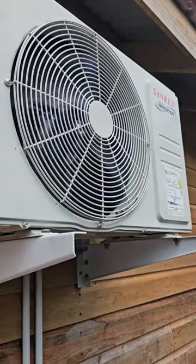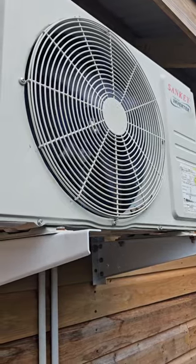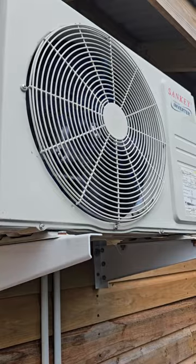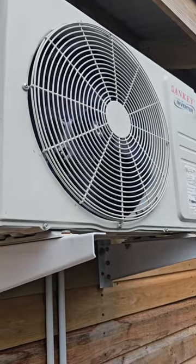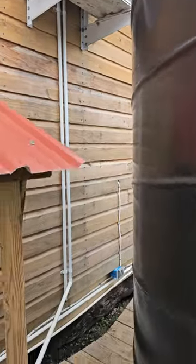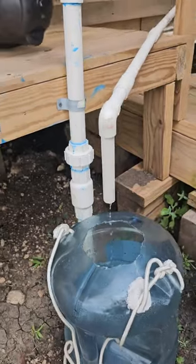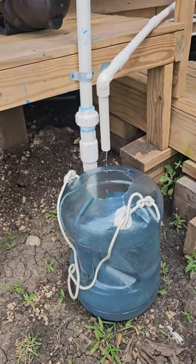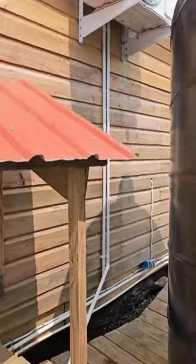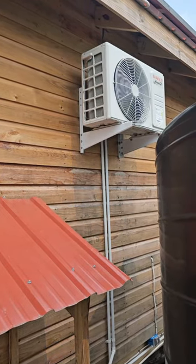This is my AC unit — the Sankey inverter AC, 22 SEER energy efficient. The 22 SEER energy-efficient models are really recommended for solar because they don't use a lot of wattage. You can see the solar is running this just fine right now. I also recycle all the water I get from it — the condensation from the AC unit goes into this bucket, and I use it to water plants in the garden or refill the windshield washer fluid in the vehicle.